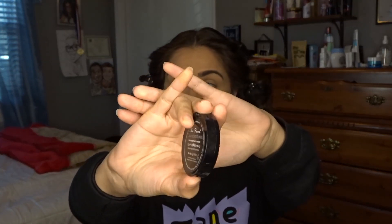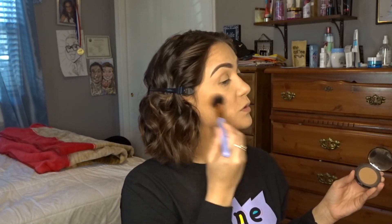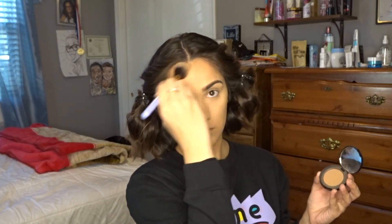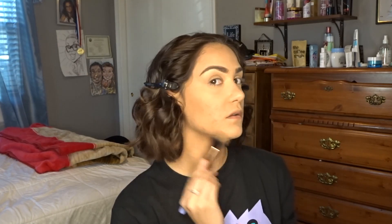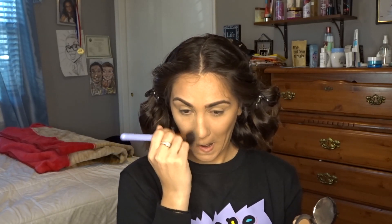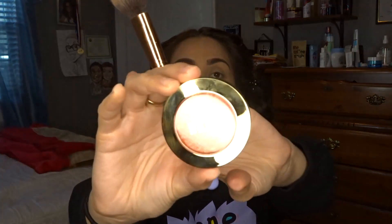We're gonna use the Too Faced Chocolate Soleil bronzer. I'm gonna take a Luxi precision foundation brush, brush it right on the cheekbones — you don't have to go too crazy, just like the temples and the jawline. See the difference. And now we're gonna go in with the Milani Big Blush in the shade Coralina — same brush — just pick up a little bit.